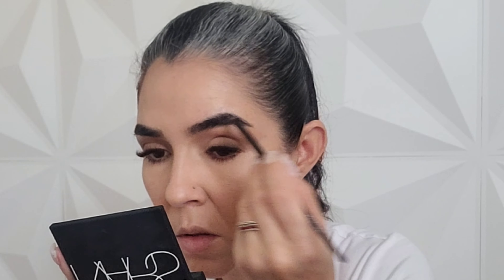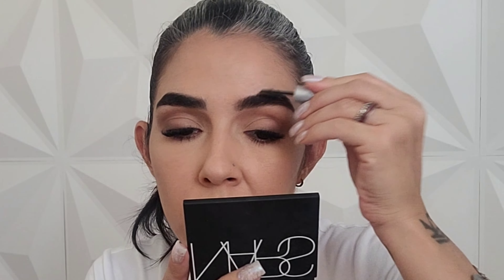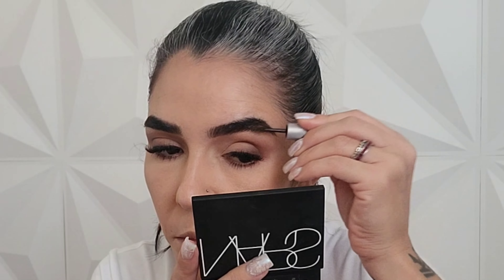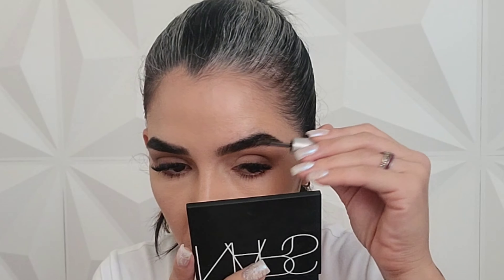Now I'm going to go with the shade Scorpio mixed with I'm Close, using a Morphe angle brush to fill a couple of gaps I have in my eyebrows. Then I'm going to use the Benefit Gimme Brow Plus in shade 4.5, applying it all over my brow hairs to put them in place, give them a little more tint, and brush them the way I want them to stay.